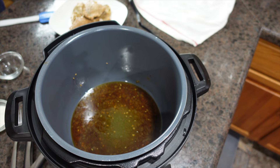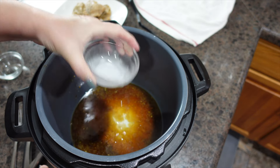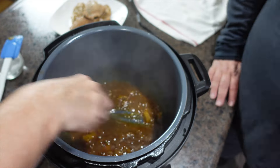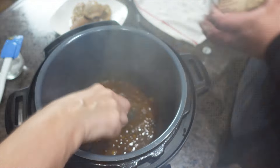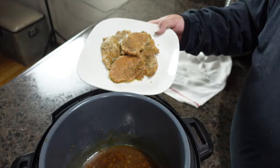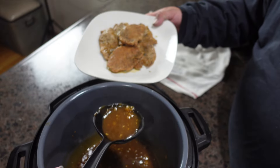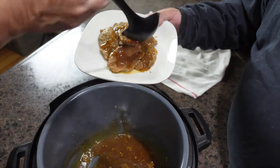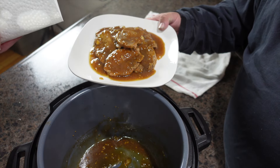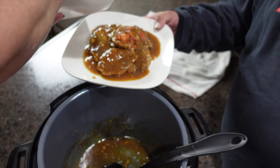We're going to let this come back up to temperature, then add our slurry and keep stirring. My husband's going to hold the plate so you guys can see. Now we're going to spoon the gravy all over our pork chops. Then the last step — we're taking the bacon that we crumbled and putting it all over the top.